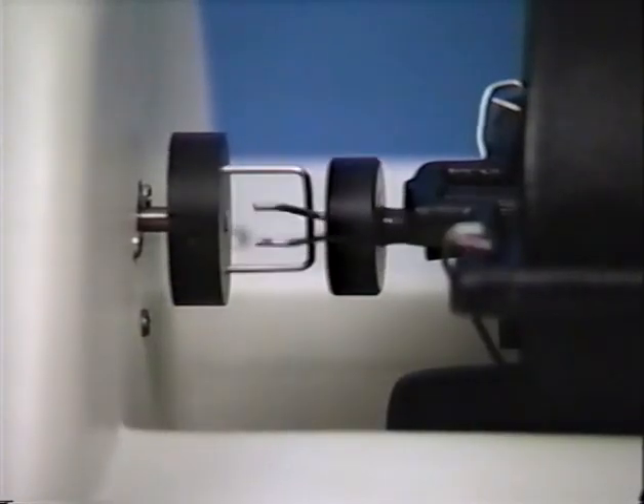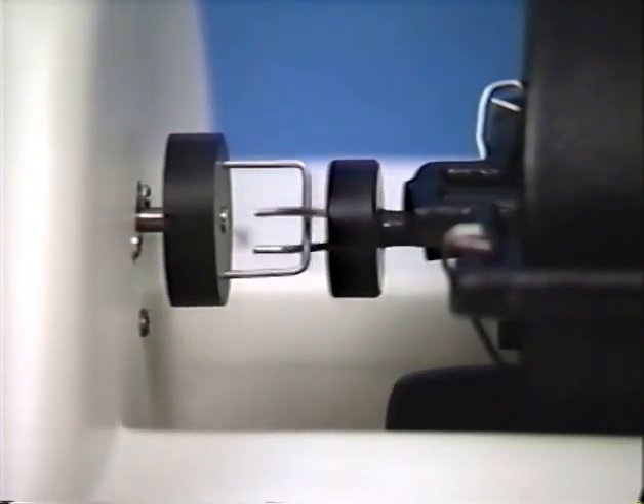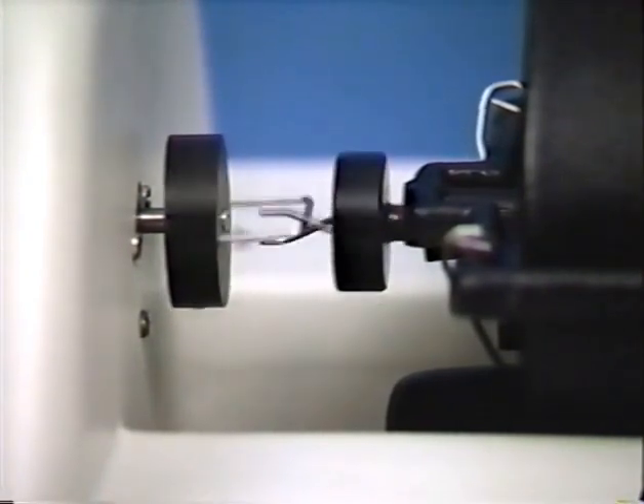As the film is being processed, the rotating spindle agitates the film with a back-and-forth rotation coupled with an in-and-out motion to provide extremely smooth and even agitation.